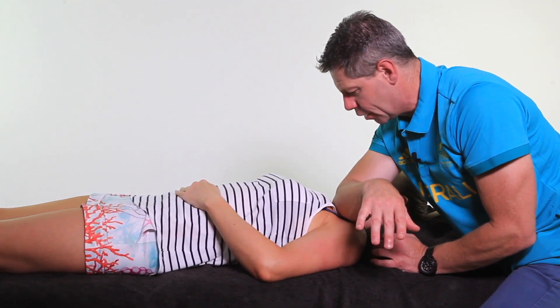So for a start, you're going to be using your forearm — not your elbow. If you're using your elbow, then you're coming in too sharp. It'll obviously be way too painful, so you won't get any relaxation from your client. It needs to be a broad forearm into that pec minor area there.